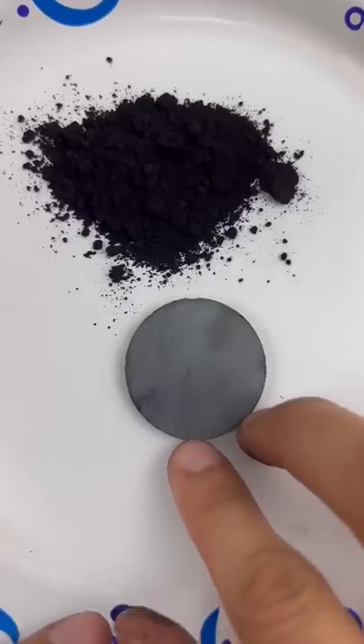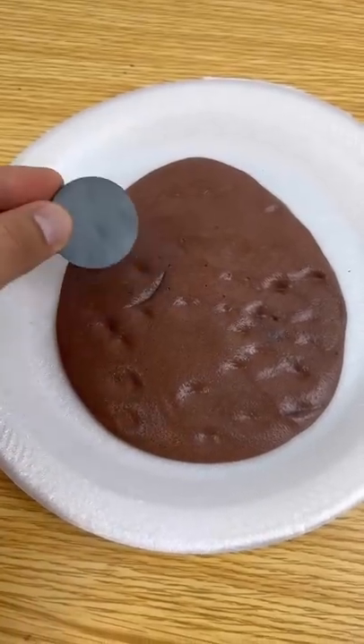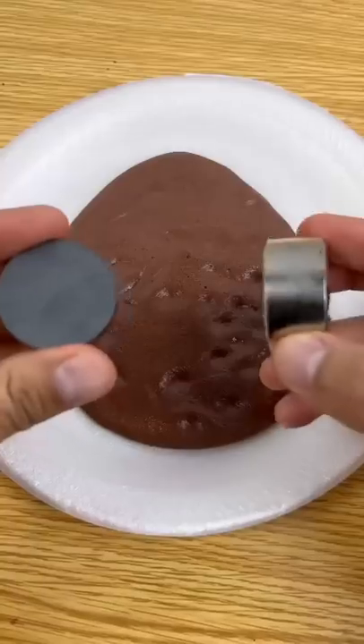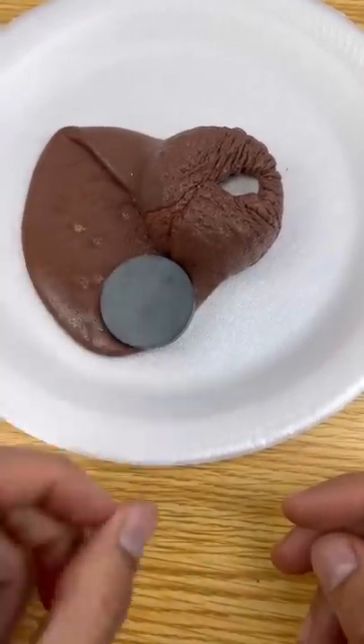Let's see if it's strong enough to pick up some iron, and let's see if it can pick up some magnetic slime. Overall, these magnets aren't very strong, but you can use them to gather iron and sand.